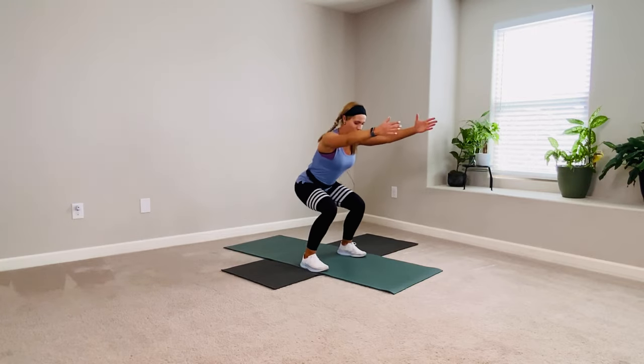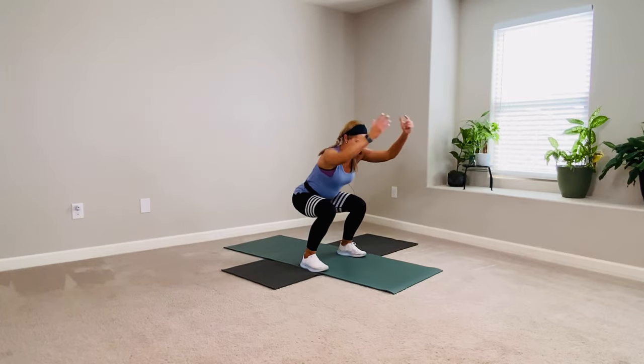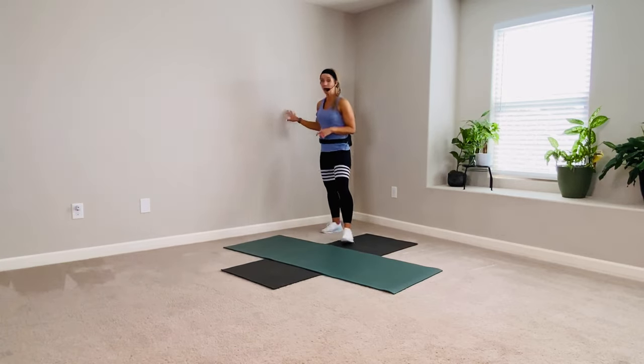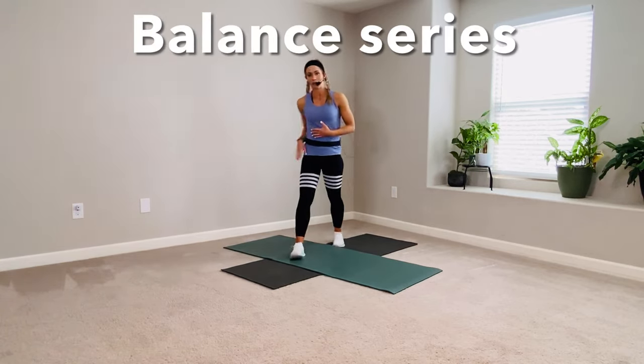Hold it. Hold the bottom. Hold it, hold, hold. And rise up. Pull it out. Water if you need it. We're headed into some side lunges and balances. If you would like to hold on to something for balance, go get a piece of furniture.